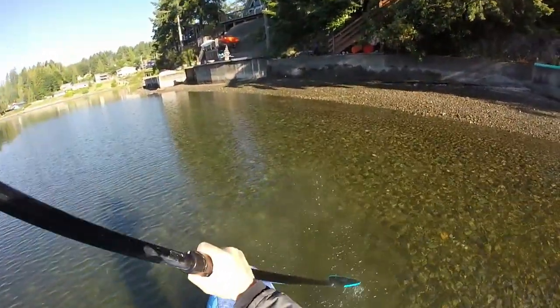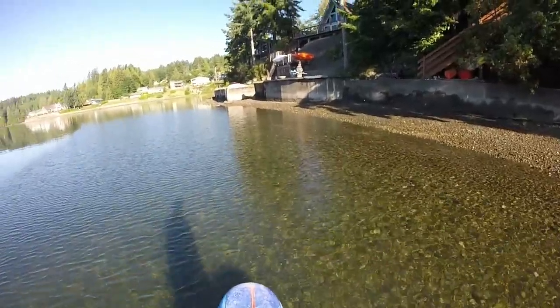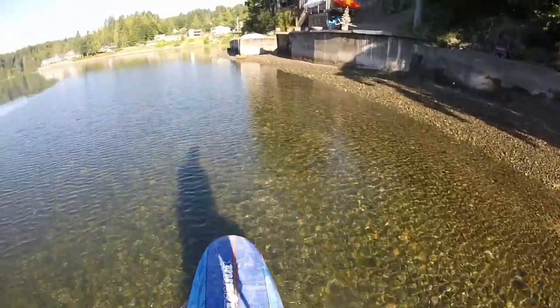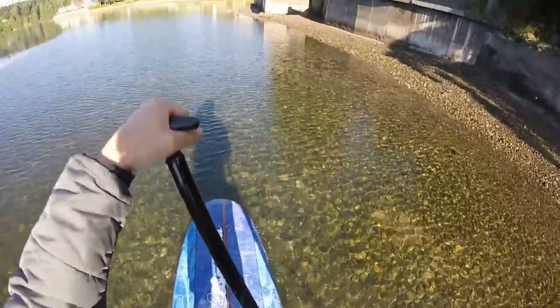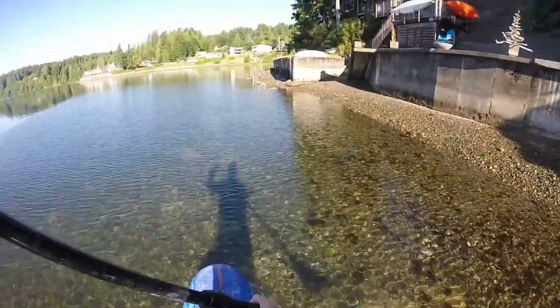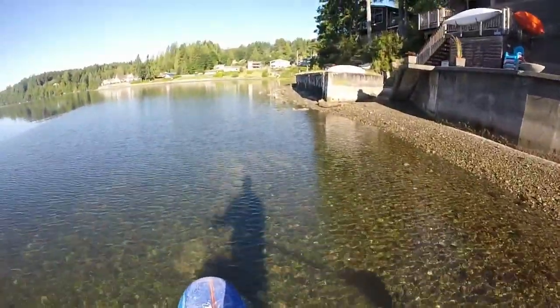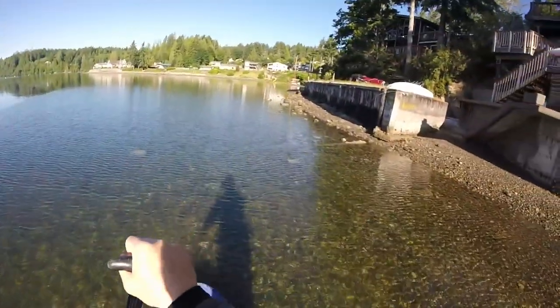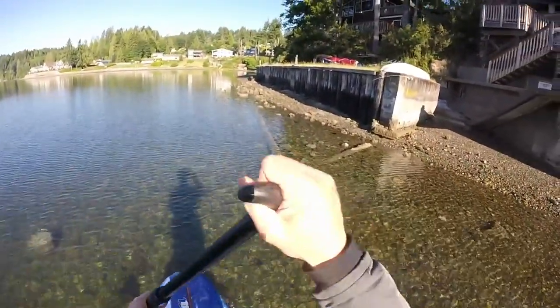Most people who ride SUP head out into deeper water to keep from hitting the bottom. Not me. My goal is to stay in as shallow water as possible, no more than 30 feet from shore. This is where all the cool stuff is. When standing on the board, it's easy to see down into the water and see the rocks, fish, and other creatures.